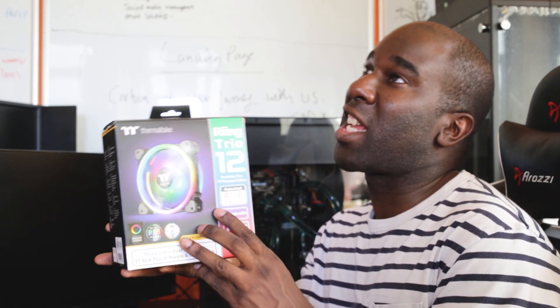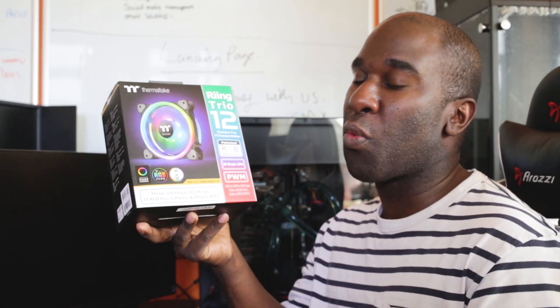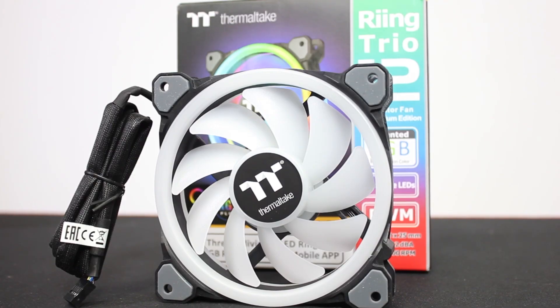Thermaltake have sent over the Ring Trio fan kit. This is obviously the new range — it is premium, and it does work with Razer Chroma's new software, but it's still in the works of updating the software.